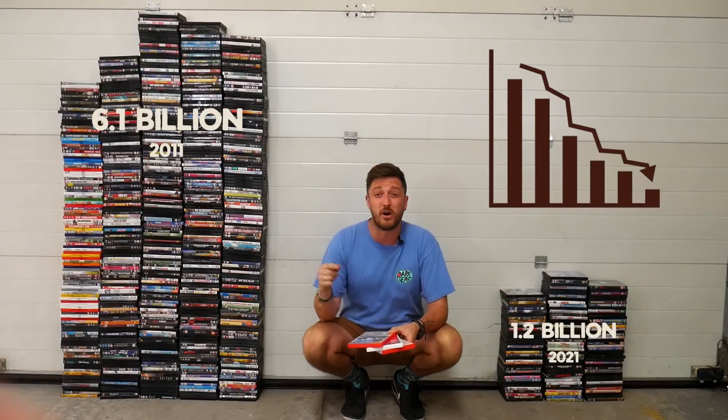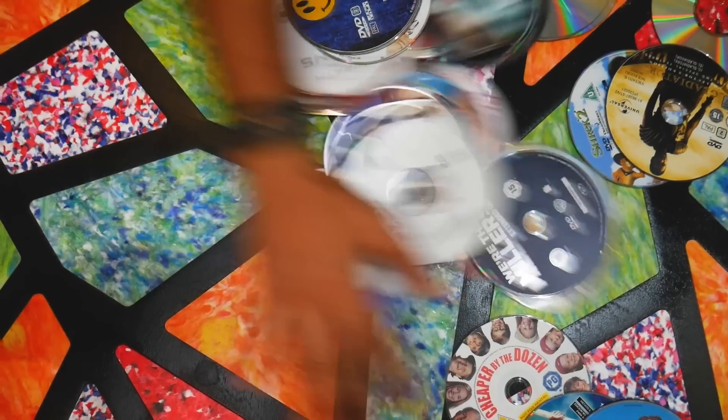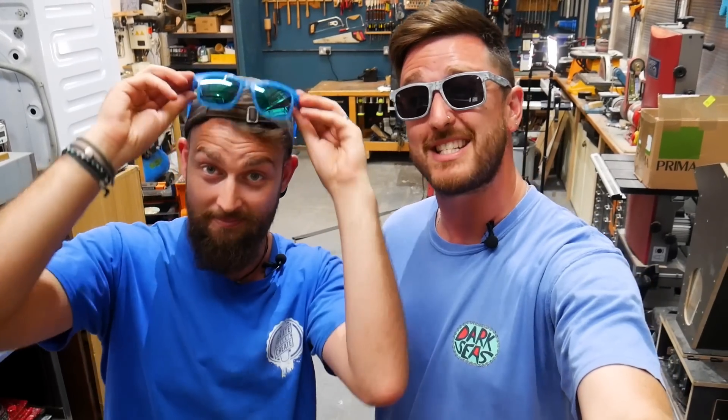Let's face it, no one really buys DVDs anymore. In the last 10 years, sales have dropped by 80%. The convenience of streaming platforms means that many people are now ditching their old movie collections. And with limited options for recycling, these are most likely destined for landfill. So instead, we're turning them into sunglasses.